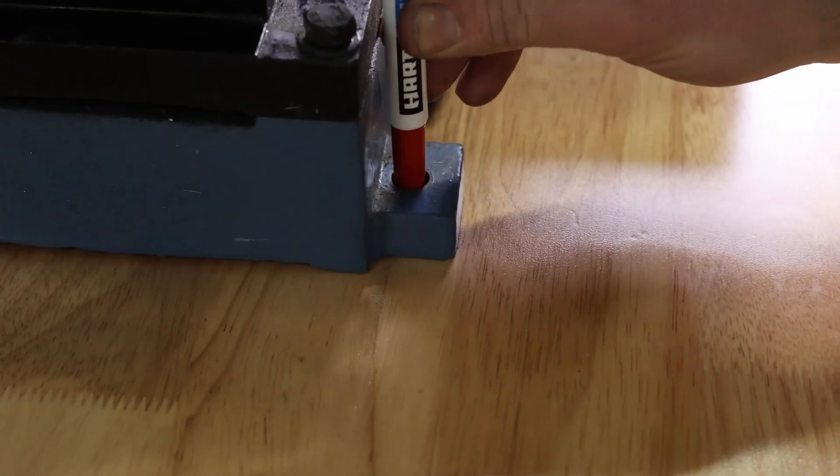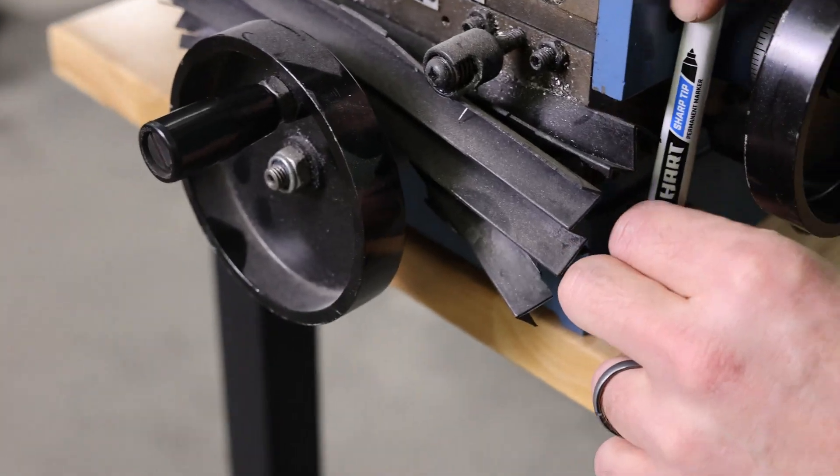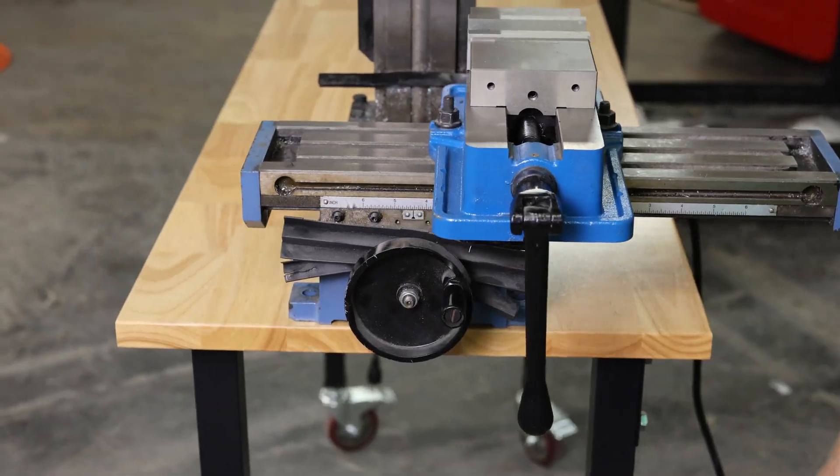This drill press is considered a mini mill but it's actually super heavy. It weighs almost 200 pounds but with a little help from our hoist it wasn't hard to lift it up and get it mounted.